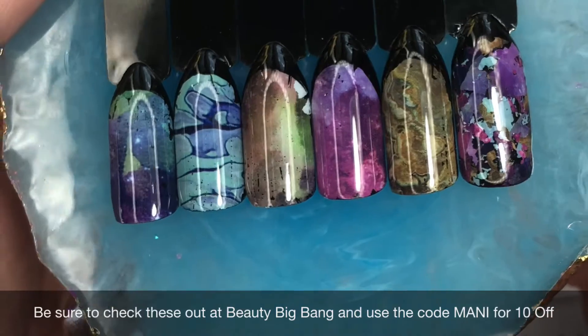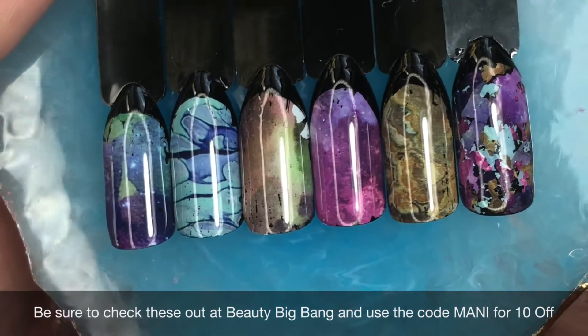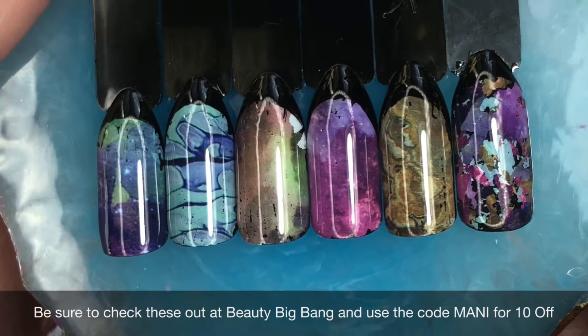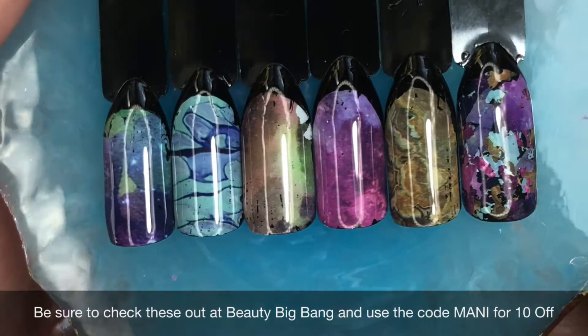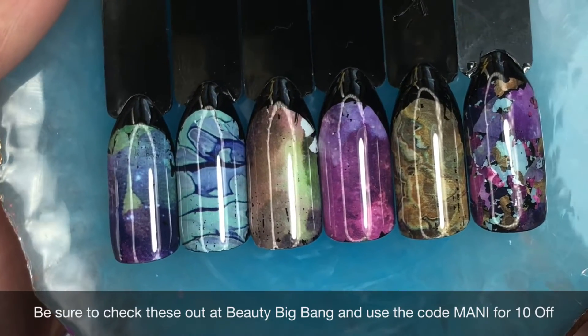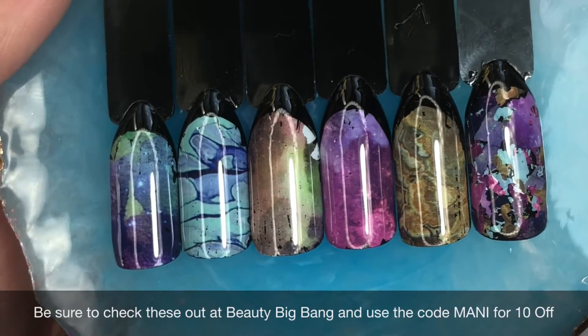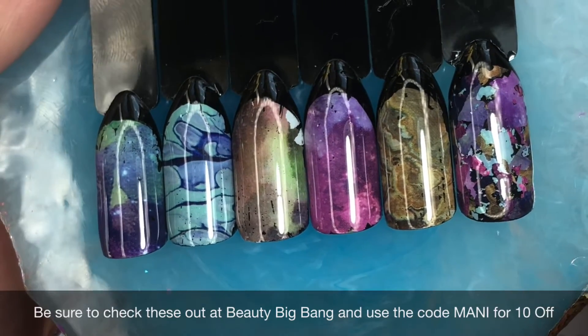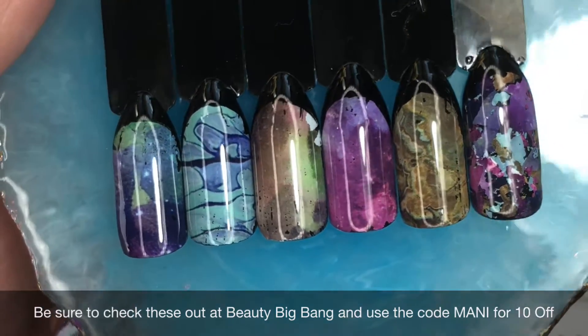Thank you to Beauty Big Bang for sending these out — I really enjoyed using them. They are lots of fun and I'm sure my viewers are going to enjoy them too. Thanks for stopping by, ladies. Hit that subscribe link if you haven't done so already, and have a great day wherever you are. Bye for now!